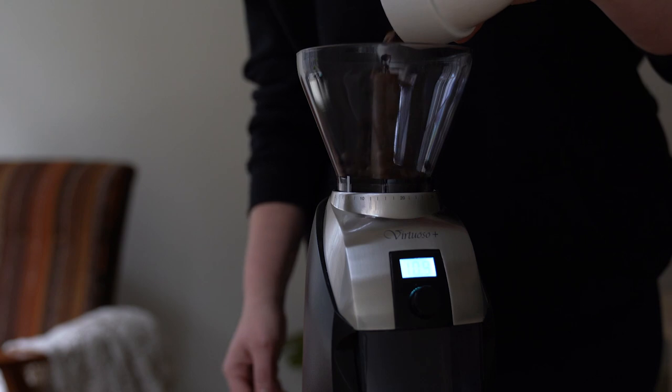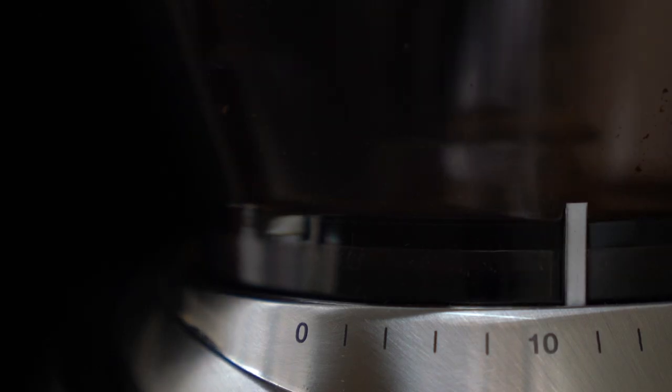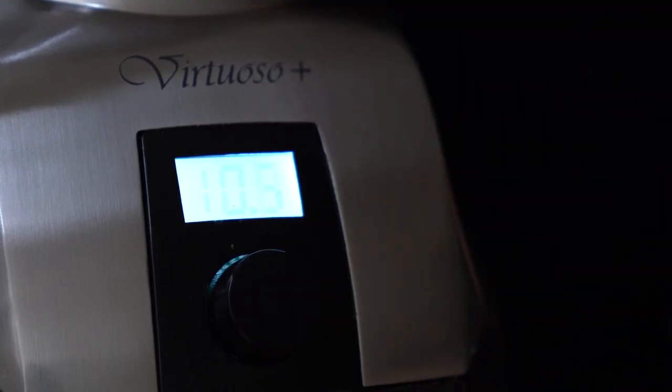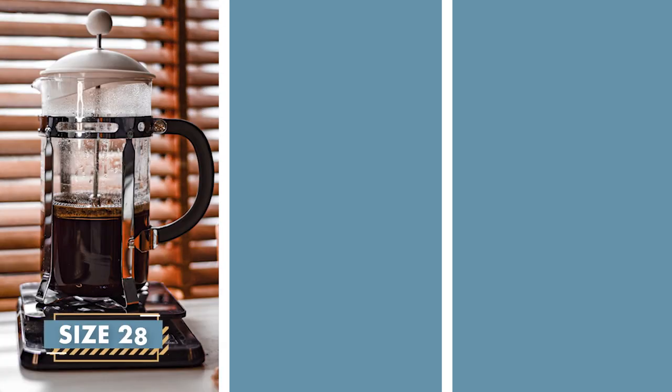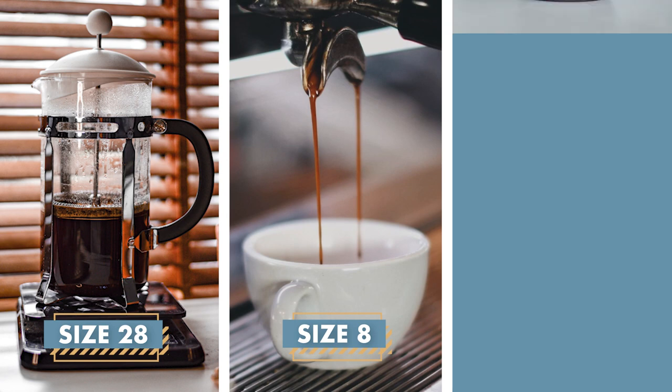In round two, your job is to build up your Virtuoso Plus grinder — but that's not all. You'll also need to grind your three doses from round one for three different types of brewing methods. Dose one will be for a French press with a grind size of 28. Dose two will be for an espresso with a grind size of eight. Dose three will be for a V60 with a grind size of 15. The last person to finish will join Josh and be grounded from the grand finale. Ready, set, go!